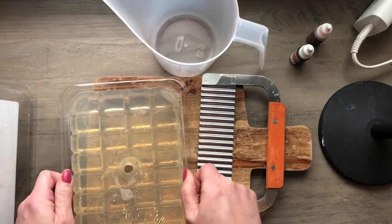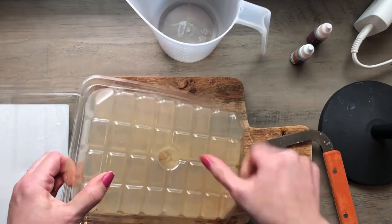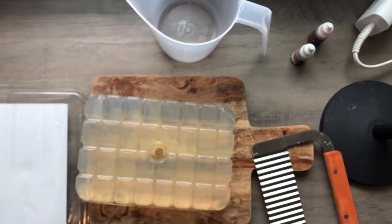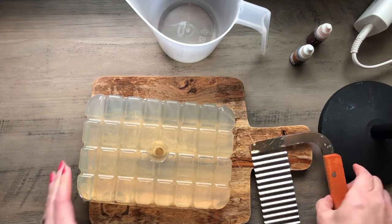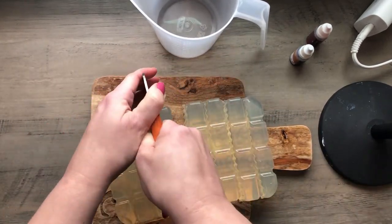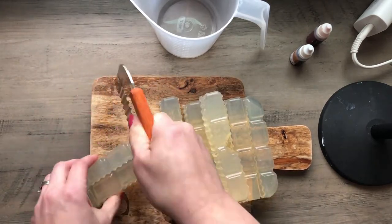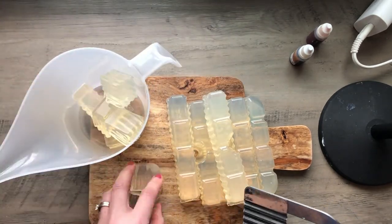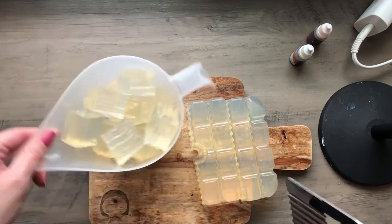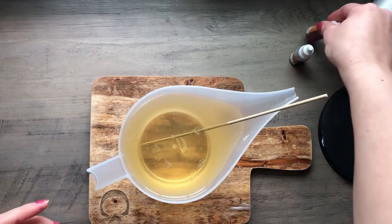Melt and pour soap base is in general pretty easy. I'll link some other melt and pour projects I've done on my channel. Getting the melt and pour soap out of the container is usually the hard part, but Crafter's Choice melt and pour soap bases from Wholesale Supplies Plus have little notches that make it really easy to cut them into manageable sized cubes. I'm going to fill up my container and once it's full, put it in the microwave in 30-second bursts — and voila, we have melted honey soap.